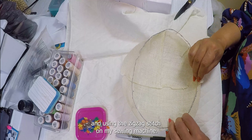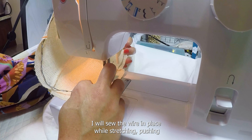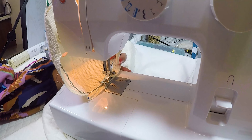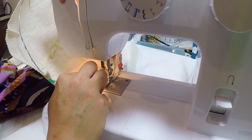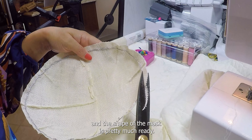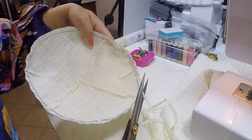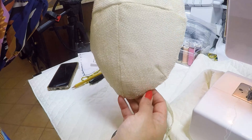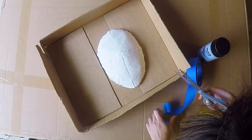I'm pinning the wire armature in place now and using the zigzag stitch on my sewing machine. I will sew the wire in place while stretching, pushing, and fitting the burlap to the wire. Once done it's time to trim the excess, and the shape of the mask is pretty much ready.